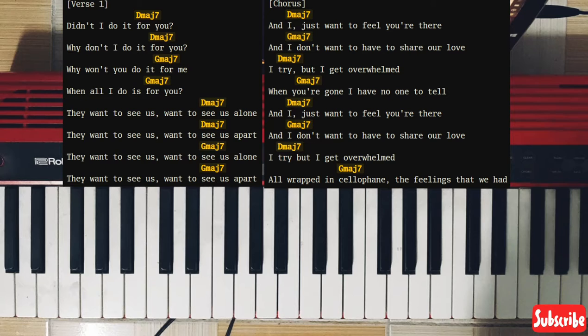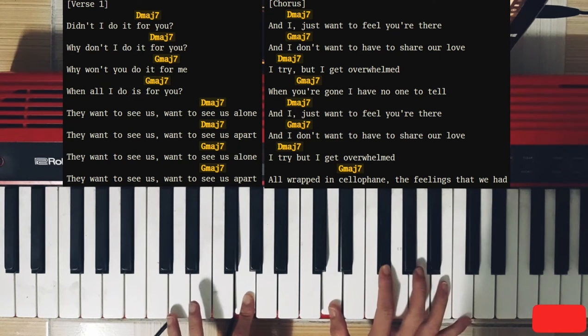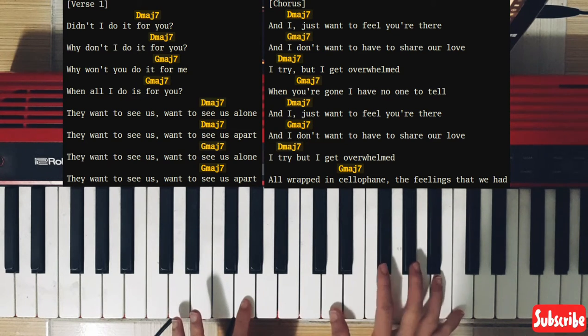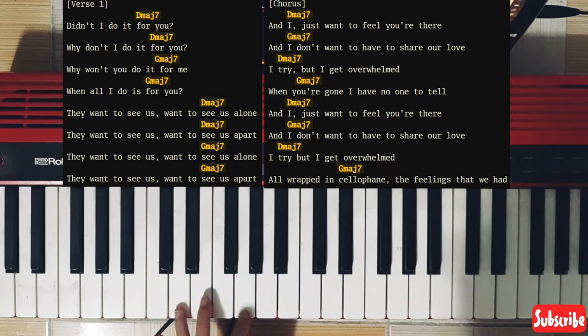For the first verse, we're going to play it like this. So the D, D, D, and the F chord — do that twice — and then the G. You play these two notes at the same time. On your left hand, it is D and F chord on your right hand, and the G and D. So that is the first chord. I'm going to play that for you.